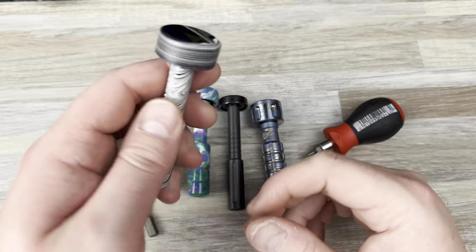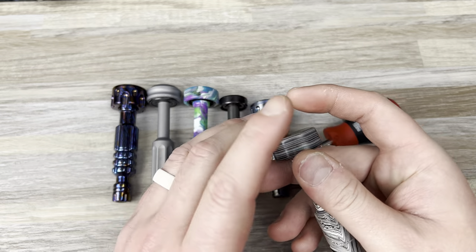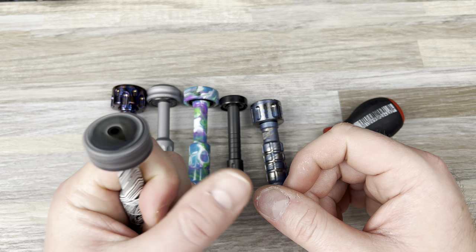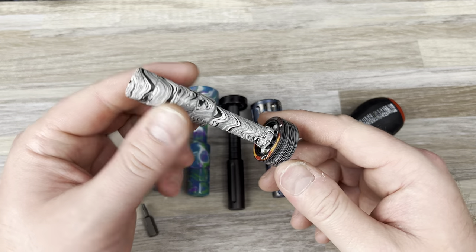So yeah, if anybody's interested in a driver, let me know. And if it's still available, I will sell it to you. I was going to sell it for — I paid $175, so I was going to sell it for $150. If you want to make an offer, let me know.